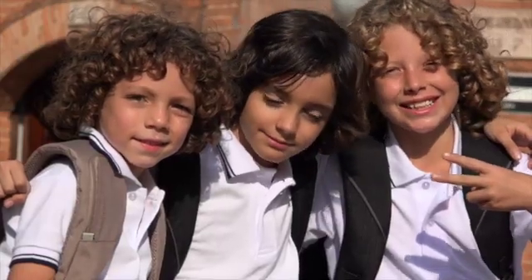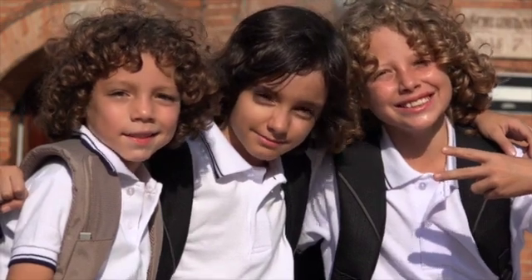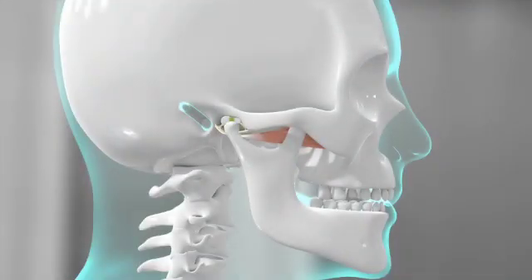The best way to explain this is to show you what can happen long term if bicuspids are extracted and remaining teeth are aligned. When the teeth are removed to create space and braces are put on, teeth are aligned and squeezed together like this.